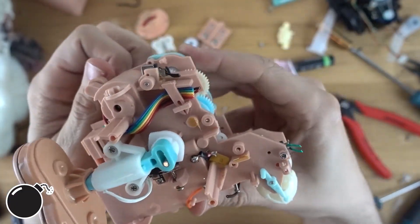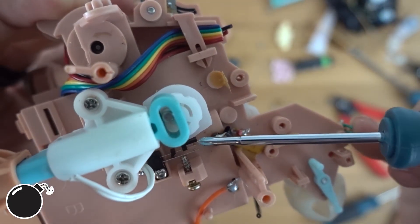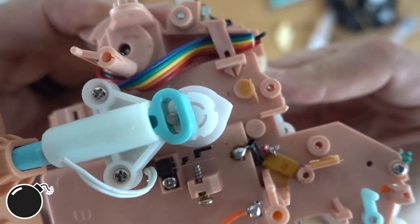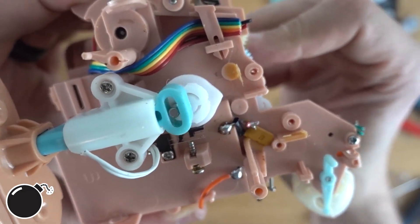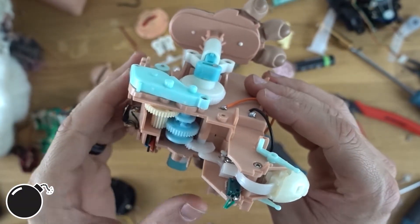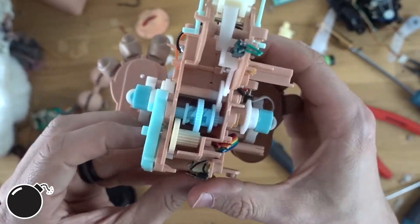As the leg moves, there's a little cam right here that makes a little electrical connection. It must let the controller know it's gone around exactly once. There's only one electric motor in the base and two functions — the feet and the mouth. So how do they make that work?